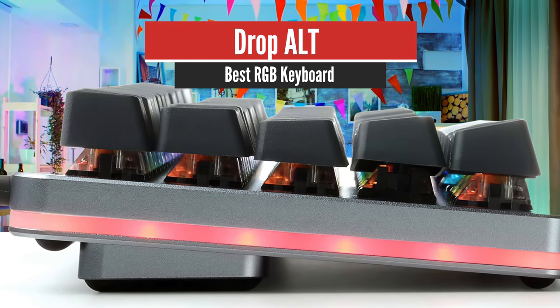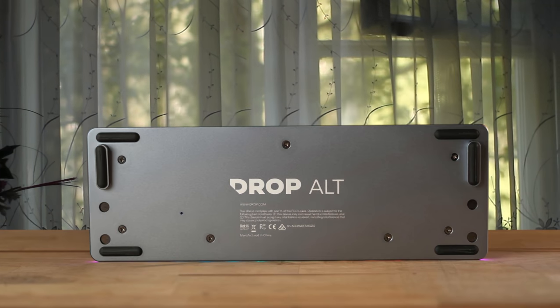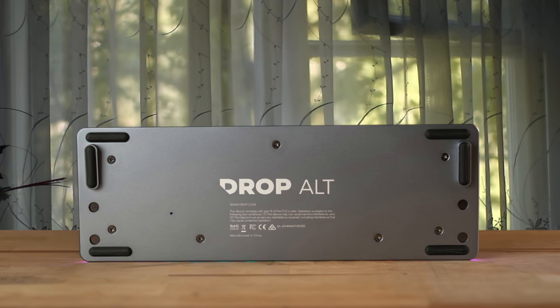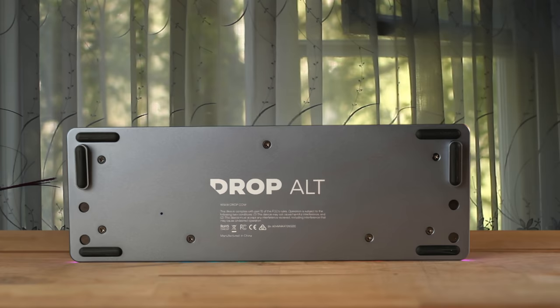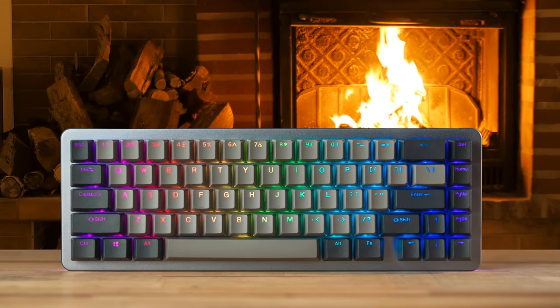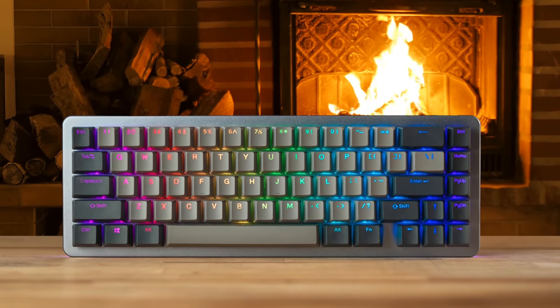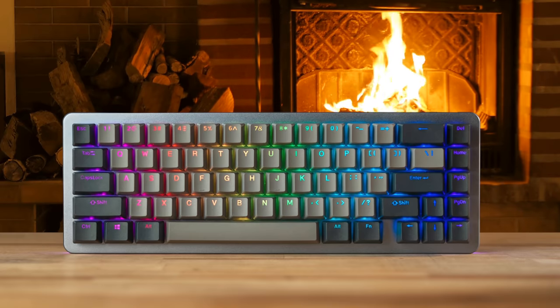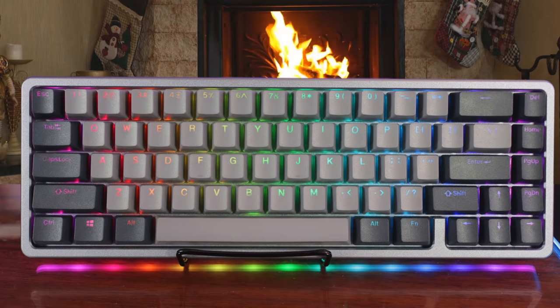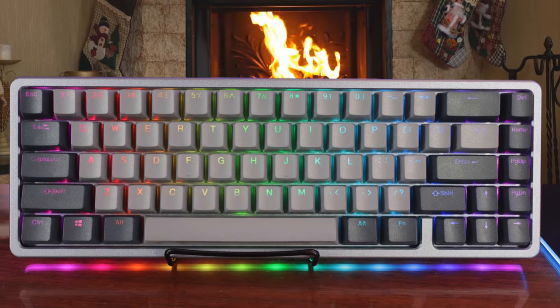Number 3: Drop Alt – Best RGB Keyboard. The Alt is a fantastic keyboard, particularly for those looking to investigate the deep and wide mechanical niche. It features excellent build and lighting, and it comes with all the bells and whistles you'd want — considering the price. The Alt isn't the only keyboard in the market with hot-swappable keycaps, and you could build one yourself — you can find one from suppliers like GMMK at a significant discount.